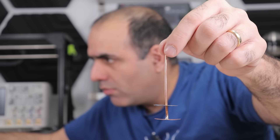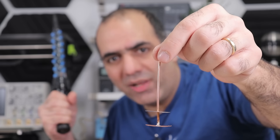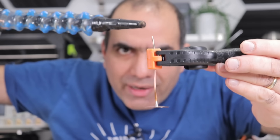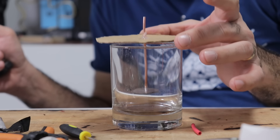Trying again. There you go! It holds the charge pretty well. If I put my foot down — let's try to discharge to it directly. There you go! The charge does run away very quickly though. Does it work better if I put it in a cup?